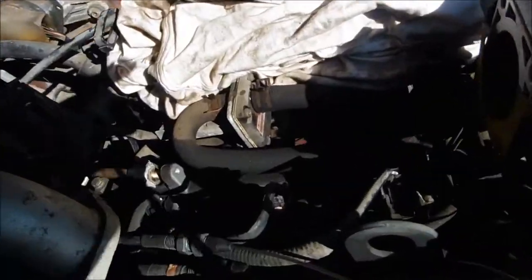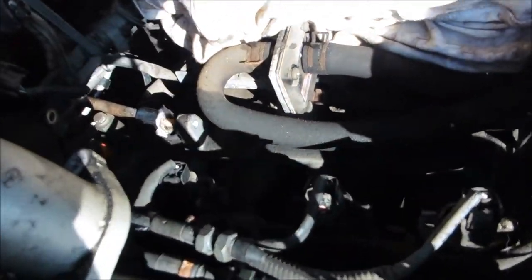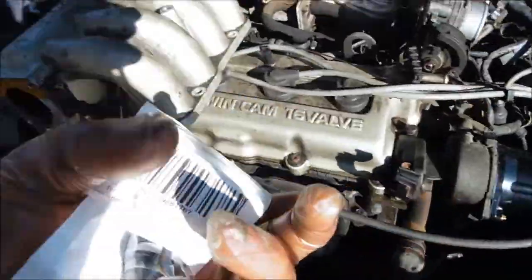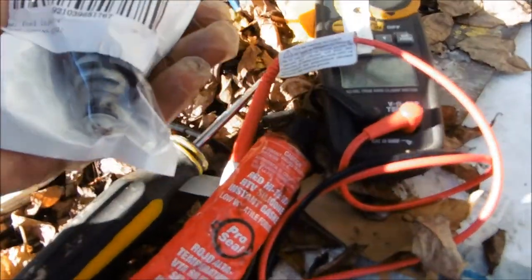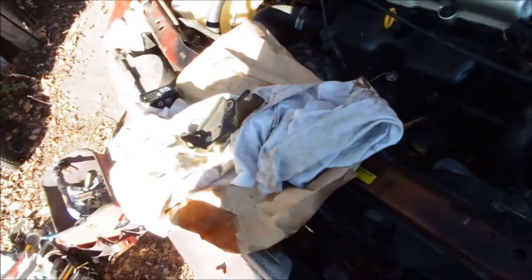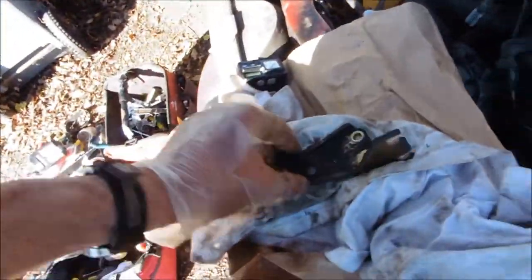Next we just have to pull this out of here and replace it with a brand new one. If you run a continuity test it should show about 11 ohms for this particular one. Mine was completely open so I knew it was bad.